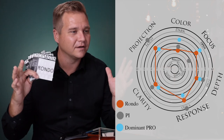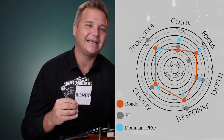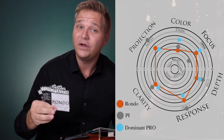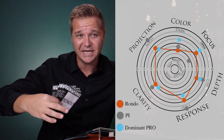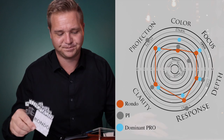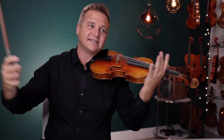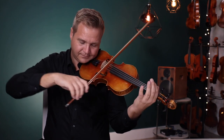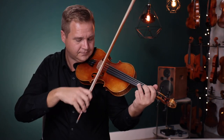These have just a little slightly more openness to them, so they're very pleasant. Depth is a little bit where it's like you're not quite going to get the deep, blooming depth that I think you will get with Dominant Pros and a little bit with the Vision Solo Titaniums — those are just a little meatier. The Rondos sound just a little bit mellower. There's still great openness; it's still a lovely, pure sound. Even on the A string.